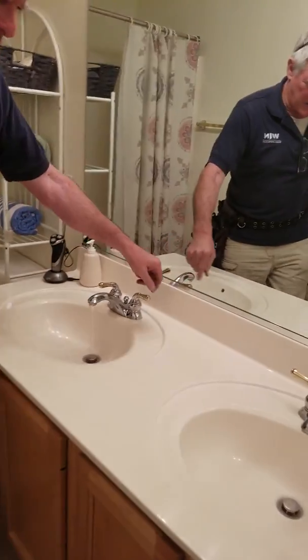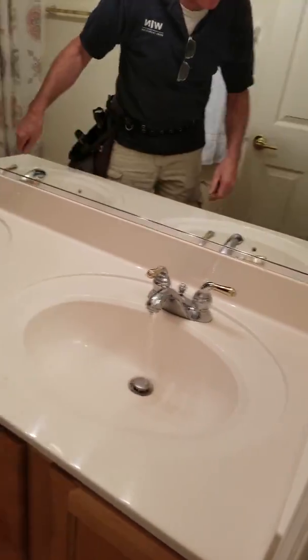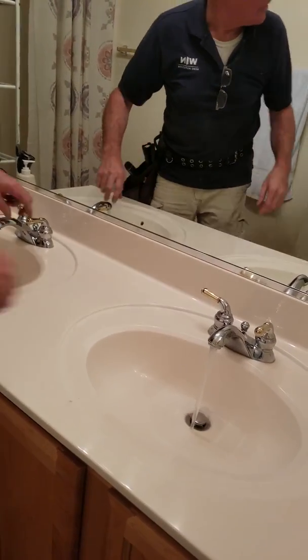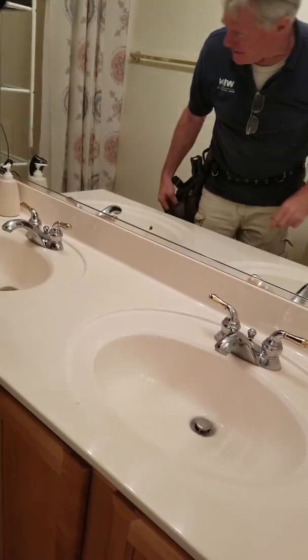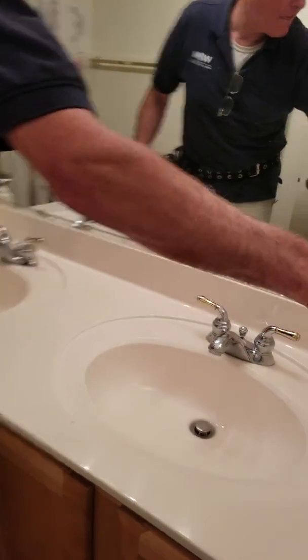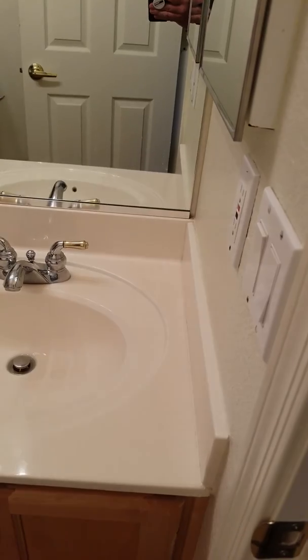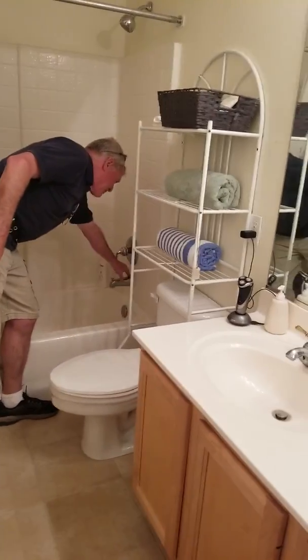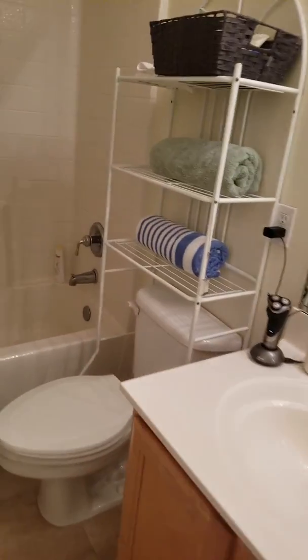Both these sink basins have very low water pressure on hot — you can see the water coming there. And that's the GFI breaker for all the bathroom outlets. The tub downspout needs to be sealed to the wall and there's no drain stopper.